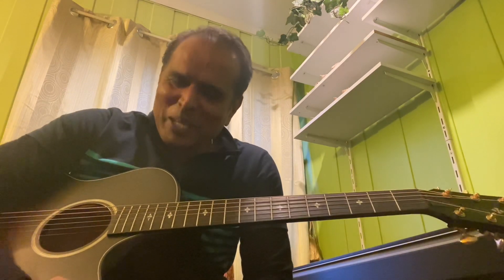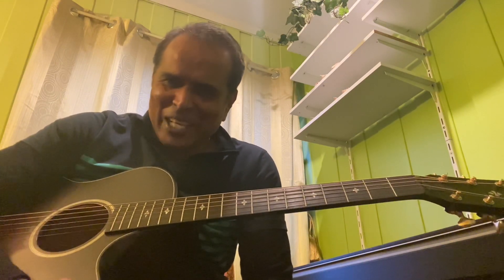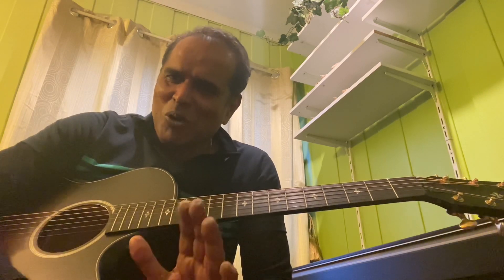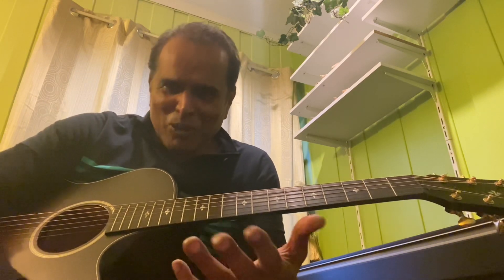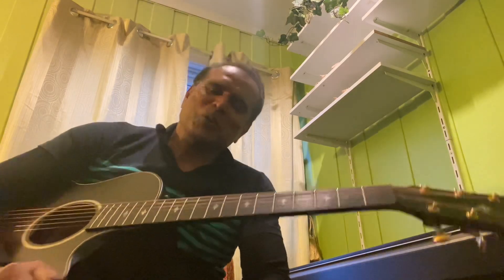Dear friends, welcome to the Thuli Thuli Thuli Malayai Vandale song guitar tutorial. It is a beautiful song from the Paiya movie. In this tutorial, we will focus on the introduction and also a little bit about the strumming pattern. Let's go to the video.